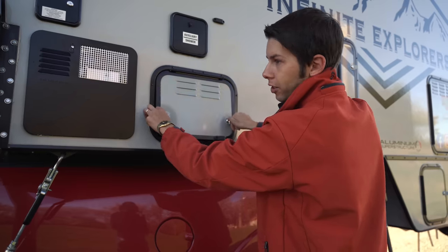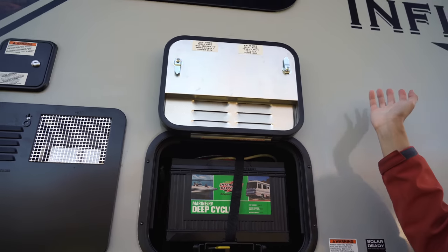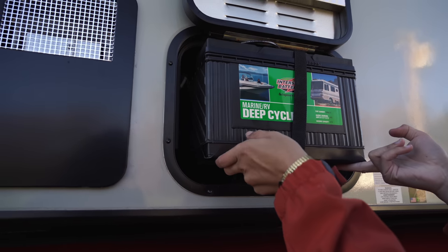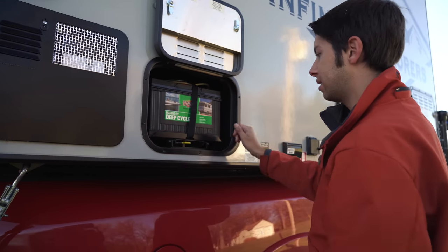Here we've got our two batteries — you can upgrade them. It does have a magnet up here on the top to keep the door open, which is a big plus. All you have to do with the slide-out tray is flip this over, pull the whole thing out to get access to both batteries, push it back in, and then it locks back in place.